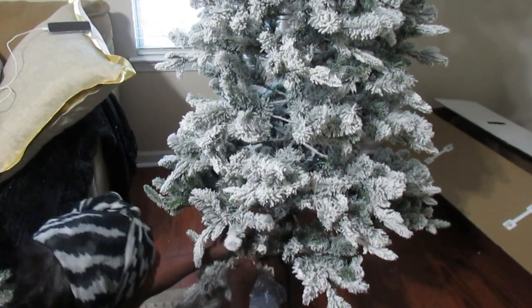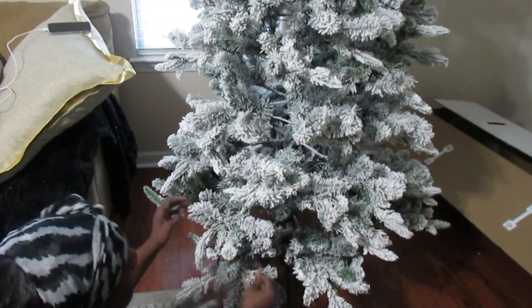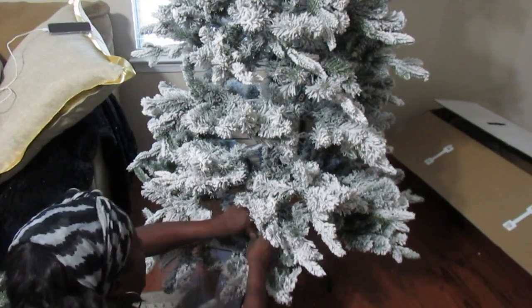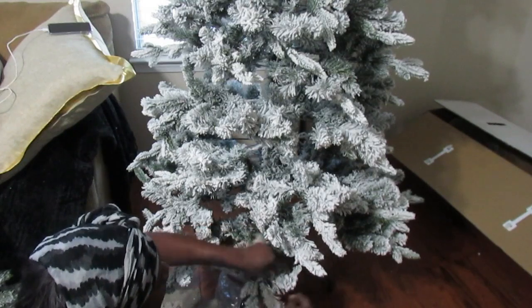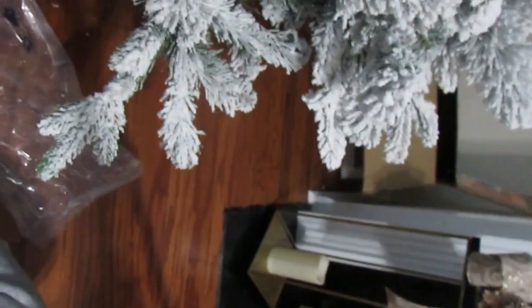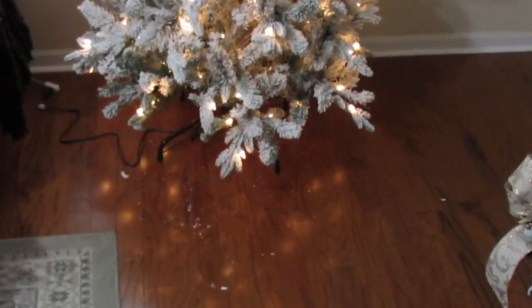The first thing I can say is that this flocking is absolutely beautiful. It is very thick and fluffy, and it is not hard. I've seen flocking that gets clumpy — this isn't clumpy at all. I'm giving you an up-close look at what it looks like.